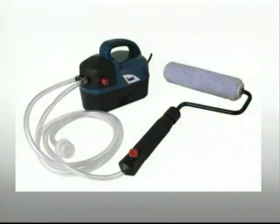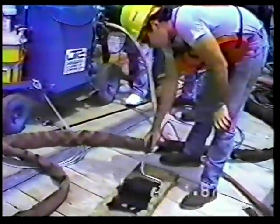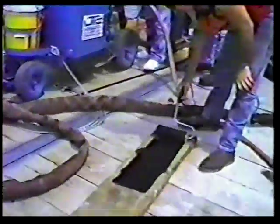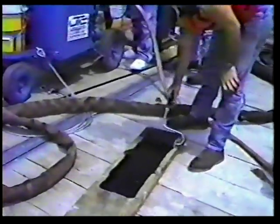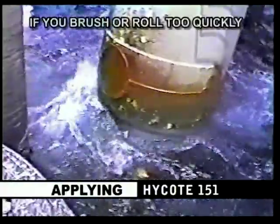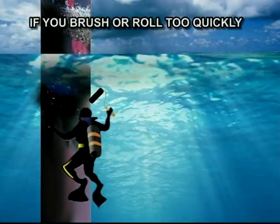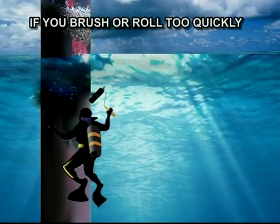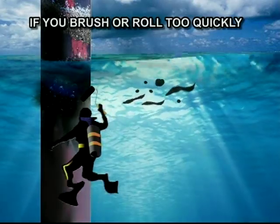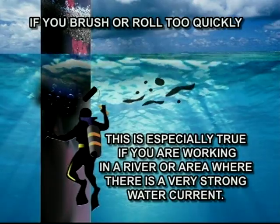Use a brush or roller. These should be thoroughly wetted or saturated with the mixed High Coat. Do not rush the painting process. Brush or roll up and down, back and forth slowly. This will allow High Coat to flow off from the brush or roller and grab onto the prepared surface. If you brush or roll too quickly, you may whip air into the liquid coating and may cause tailings of liquid High Coat to fly off the brush or roller and separate from the coating on the surface and float in the water. This is especially true if you are working in a river or area where there is a very strong water current.